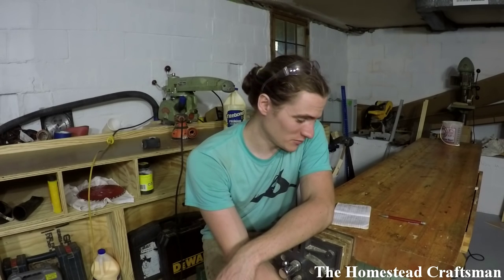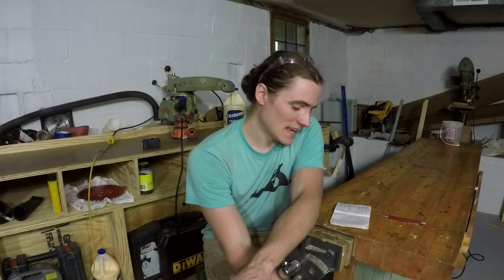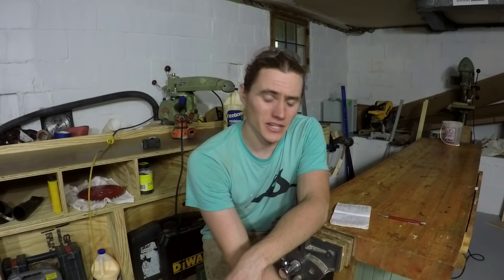Hey everyone, I am back for another Craftsman's Corner. It has been a while since I've done one of these videos or any video for that matter, but I wanted to do another one and kind of update you on where I'm at with things as far as the shop goes, projects, and when I'm going to be back making videos.